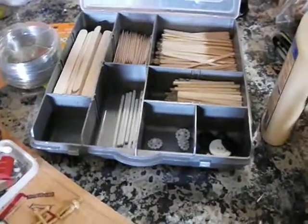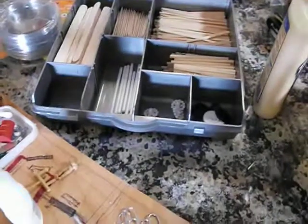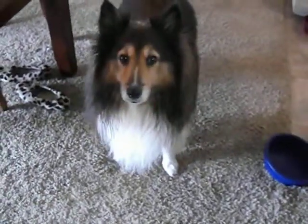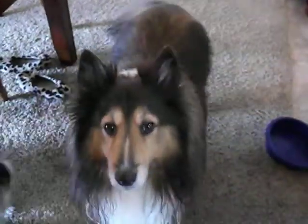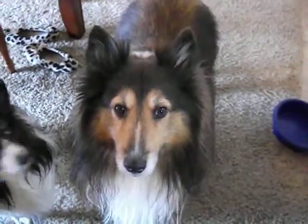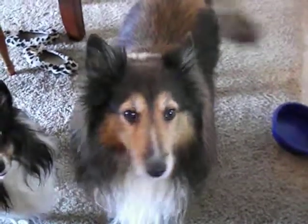I guess that's what's going on on my bench here — my so-called bench. There's the mascot right there. What's up, Bo? Life is good in dogville.